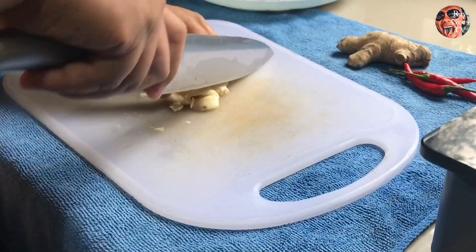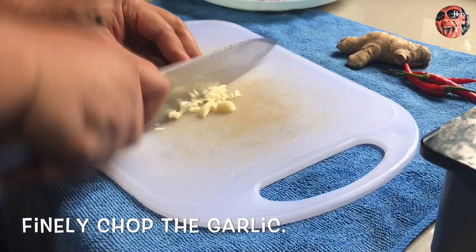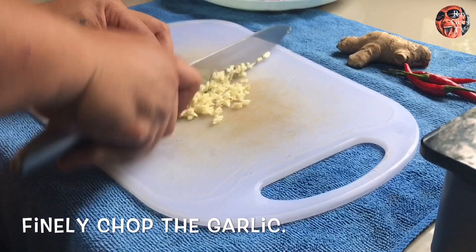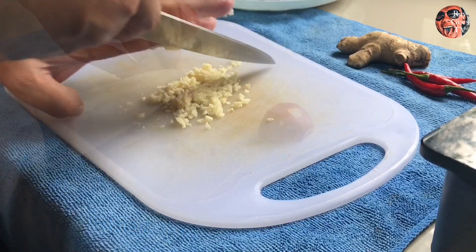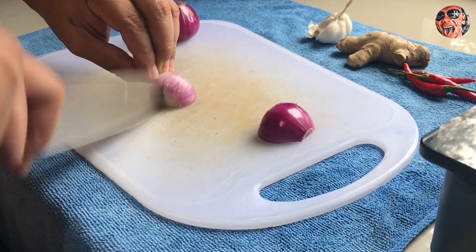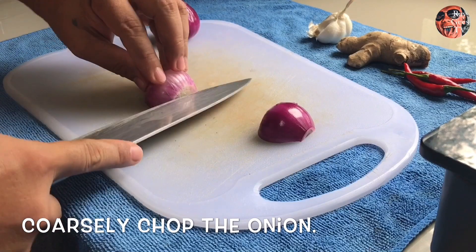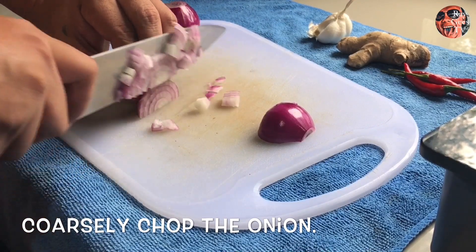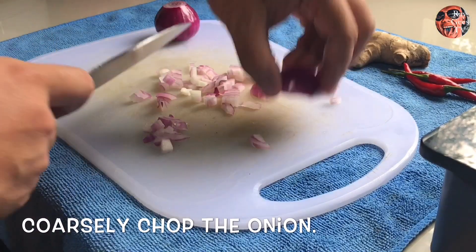Yung bawang kailangan natin pinuhin ito. Balatan muna tapos hiwain ng ganyan — kung meron kayong diktikan mas magandang gamitin yun o yung garlic crusher. Itong sibuyas maliliit din pero hindi na natin kailangan tagkarin, ganyan lang ang hiwa, isang padaan lang.